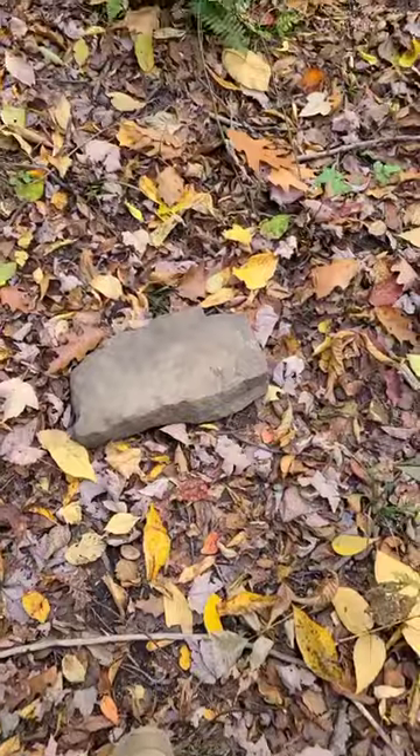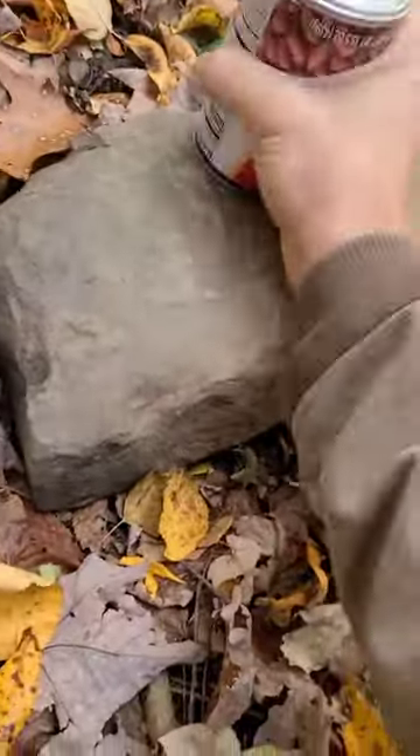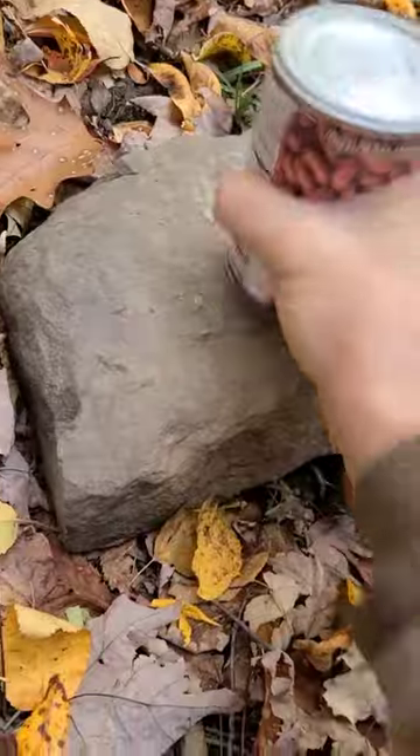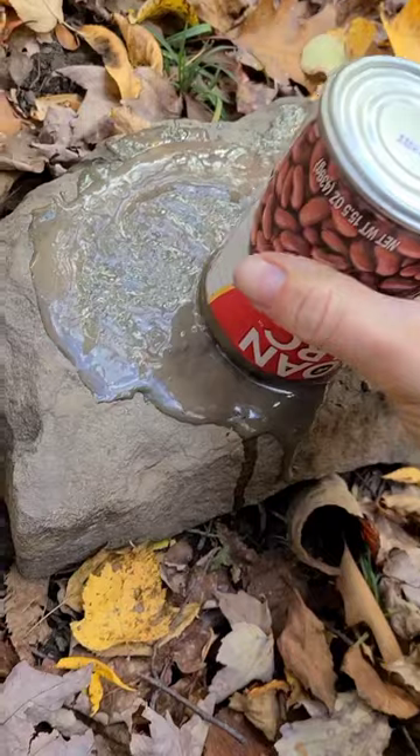How to open a can without a can opener. Now I know I'm going to get the inevitable 50 comments that say, 'Oh, why don't you just bring a can opener?' As if that idea just never occurred to me. That's why I make videos like this — in case you don't have the proper tool, or you lost the proper tool, or anything can happen.